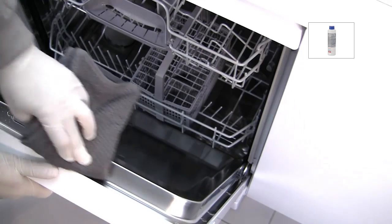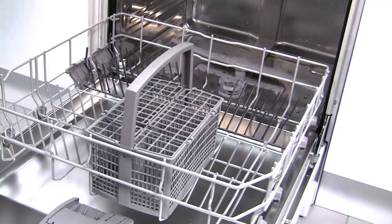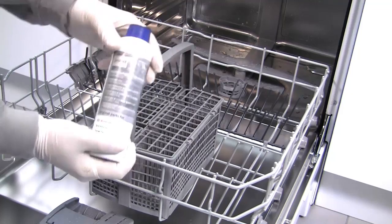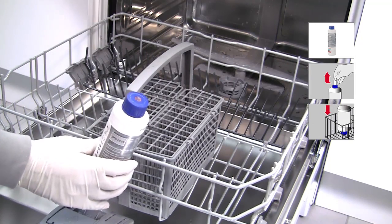After cleaning the door rim, pull out the bottom basket of the dishwasher. Again, ensure the cap is tightly closed on the bottle. Now remove the foil cover on top of the bottle cap. Place the bottle upside down in the empty cutlery basket.